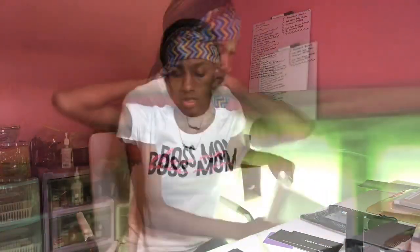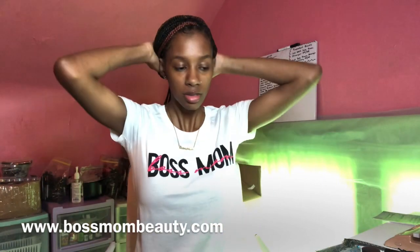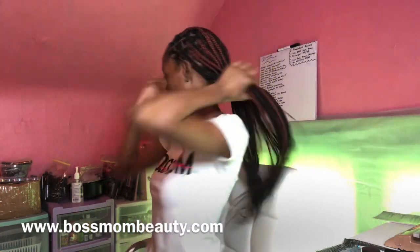I just wanted to come on here and share with y'all that I'm adding some packaging supplies to my site. I was trying to incorporate pink into my brand, but I'm going to stick with black and silver. I am selling some bubble mailers that I purchased, and I'm also selling some mesh bags — let me show y'all what they look like real quick.